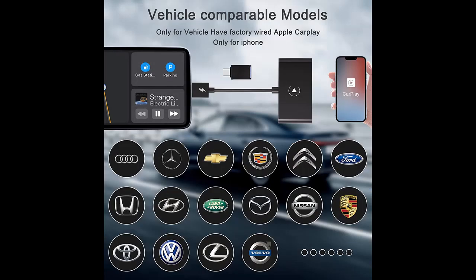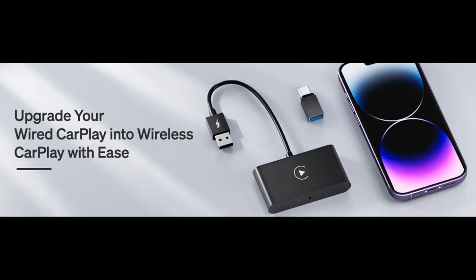Lightweight and compact — the wireless adapter only weighs 1.44 ounces, is 2.6 inches wide and 5.4 inches long, which means it will not take up much space and is easy to carry wherever you want.